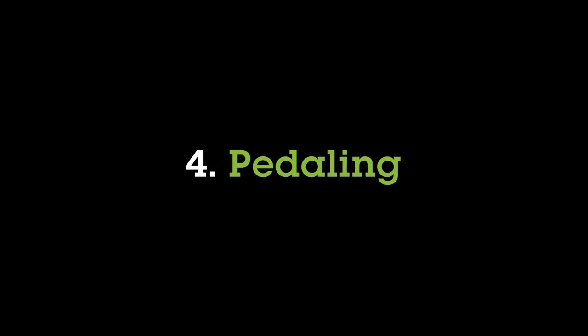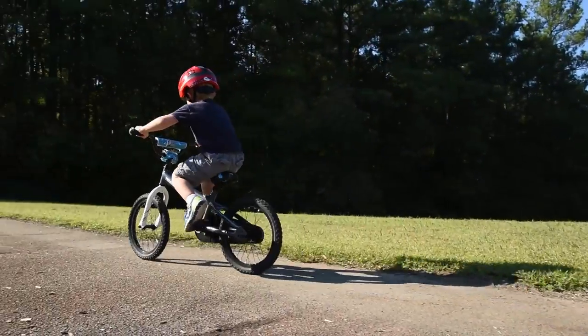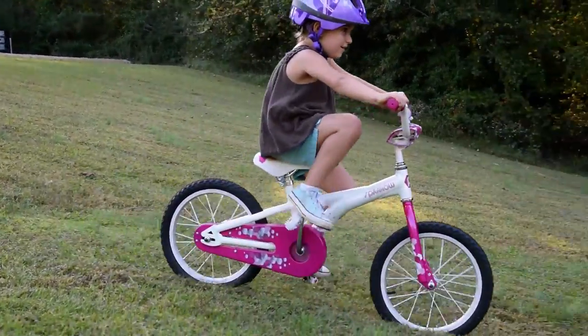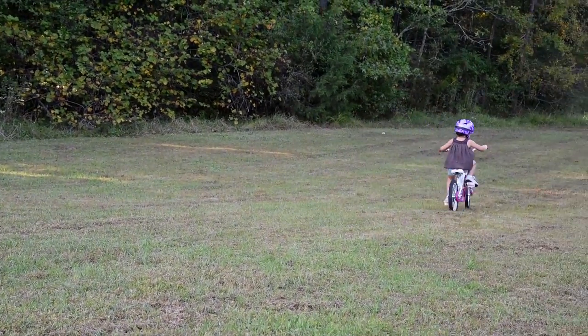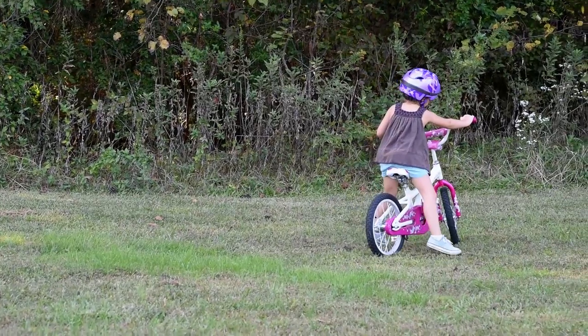A fun game you can play with your child to build on steering is to go to a flat area and have them scoot in a circle while trying to make the circle as small as they can. Step 4: Pedaling. Now that they're certain in their ability to steer, let's move on to pedaling. Start again toward the bottom of the incline and have them begin by pushing off as if they were scooting. Once they have their balance, ask them to put their feet on the pedals and apply gentle pressure for a few pedal strokes, then come to a stop with their feet.